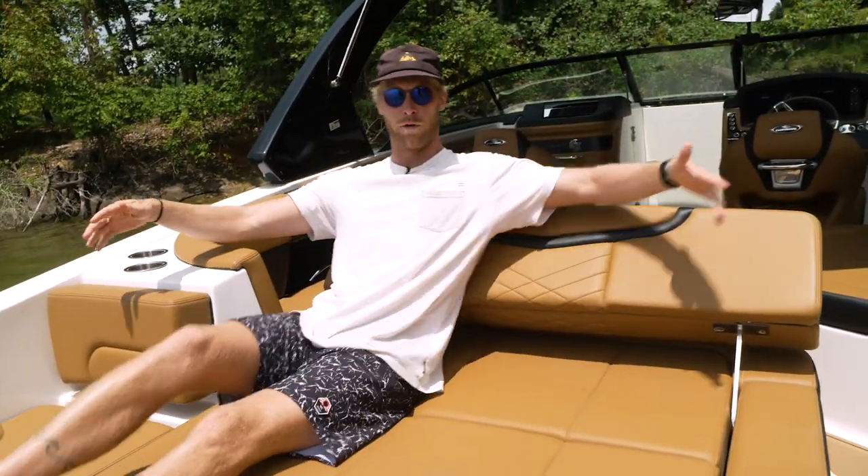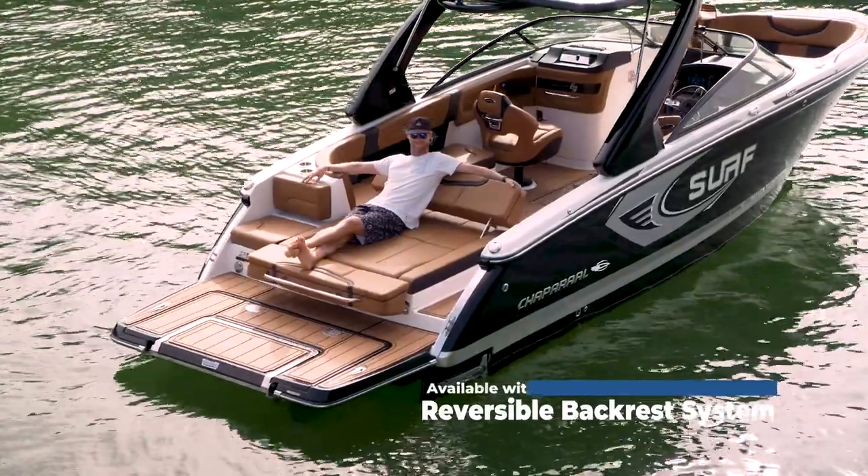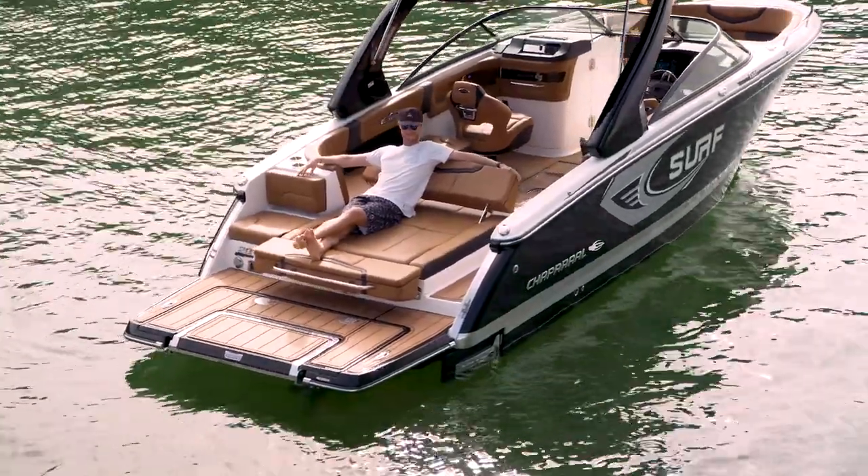Now you're lounging. I'm up here with all the room in the world — hang out, get a tan. I really like it. I'm 6'2", so if that gives you a little perspective on size, it's got plenty.